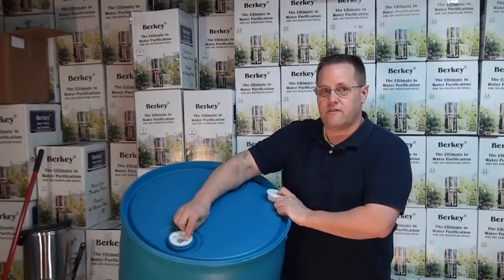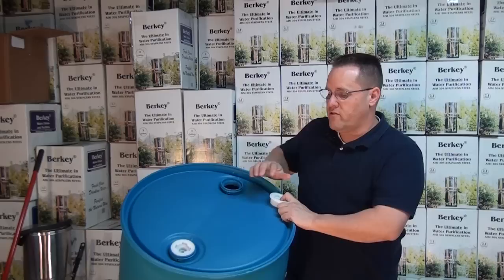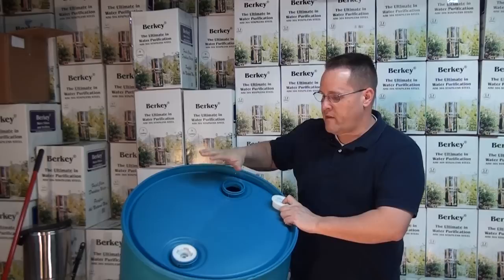This barrel is referred to as a closed-top drum because the top of the drum is actually sealed closed. There are other drums that are called open-top drums that you can remove the entire top. This is the most common barrel that we sell for water storage.